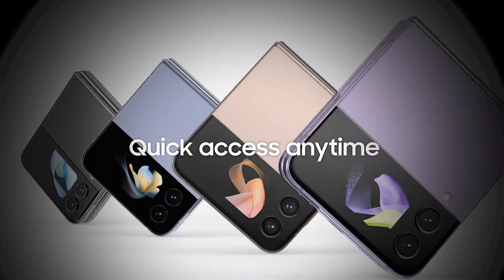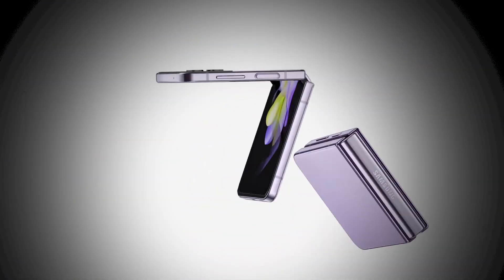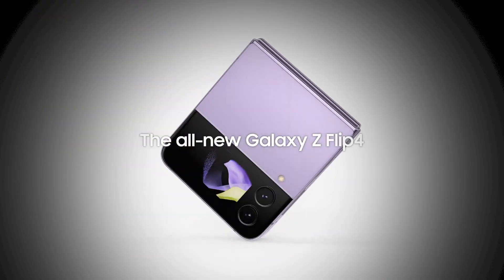Hello guys, welcome back to yet another episode of Content Monsters. In this episode, we're going to talk about the Samsung Z Flip 4, which has been launched recently along with its bigger cousin, the Samsung Z Fold 4. It's about to go on sale around 10 days from now and we've laid our hands on this beauty. We've been using it for the last couple of days. Let's talk about how this phone performs, what this phone is all about, and what are its key features.